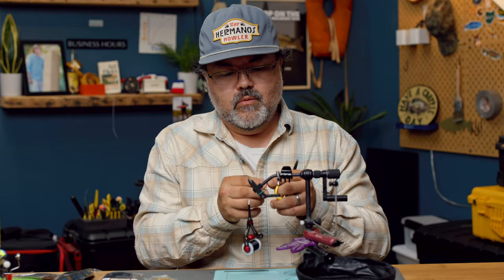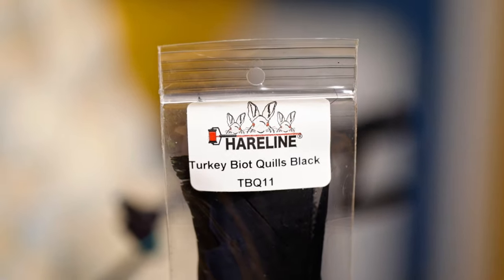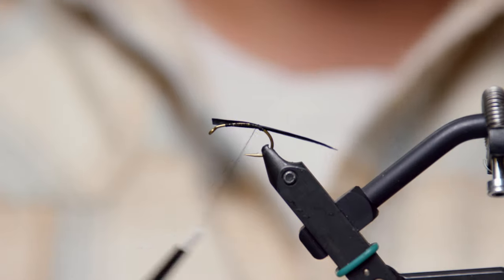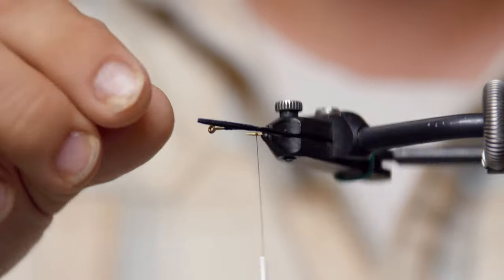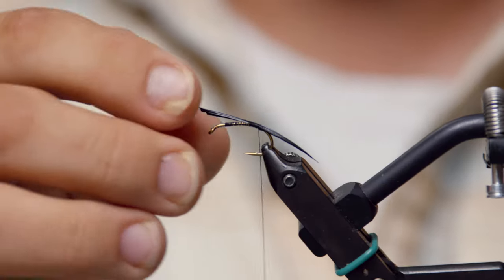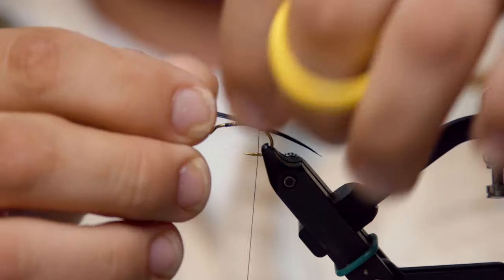Since I have this size hook, I'm not going with your typical goose biots. I'm actually going with the big long turkey biots. So together, they're on top of themselves like this. I'm going to lay it right on top of that little ball, a couple wraps, then slide it to adjust the length I want. Then I'm going to separate them by pulling one one way, one the other way — kind of looks like a pair of scissors. A simple way of doing it.